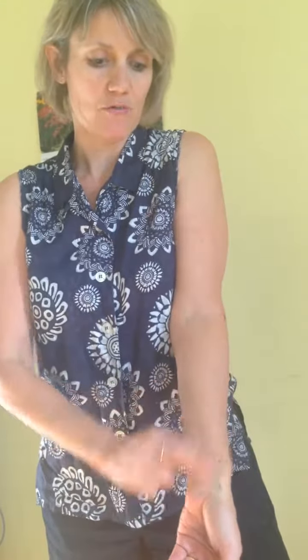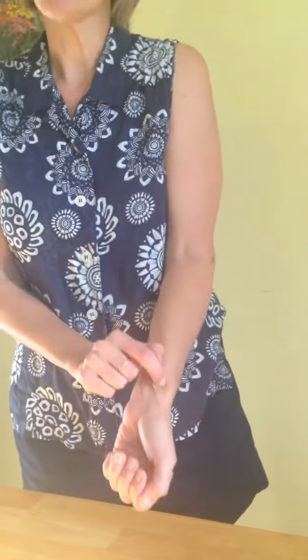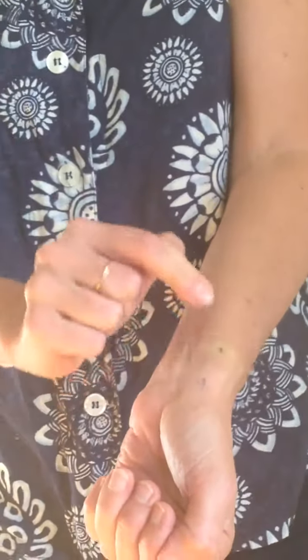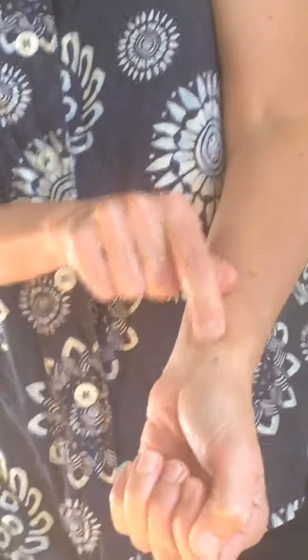Next I'll show you a couple of acupressure points, starting on the lung meridian and working our way down. Lung 7, called Broken Sequence, is about two finger widths above the wrist crease on the palm surface of the arm. It's a really important point for the face and head — great for migraines, nasal congestion, and at the first sign of a cold or flu. It's also good for thumb and index finger problems, wrist achiness, and pent-up emotions. You can either hold the point or gently massage it clockwise about nine times, then counterclockwise.